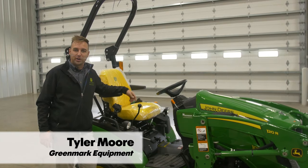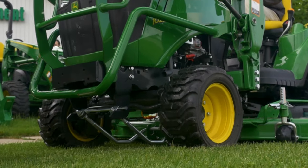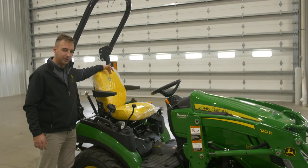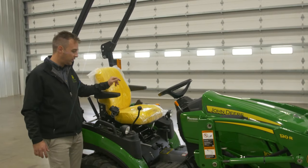Hey, I'm Tyler Moore here at Greenmark Equipment to talk to you about our 1025R compact utility tractor. This year the 2020 has a new and improved seat, so you've got this beautiful John Deere embroidered logo on the seat, a little bit more comfortable, you've got the armrests here, and it's a little bit more shock absorbent seat than some of our other machines.